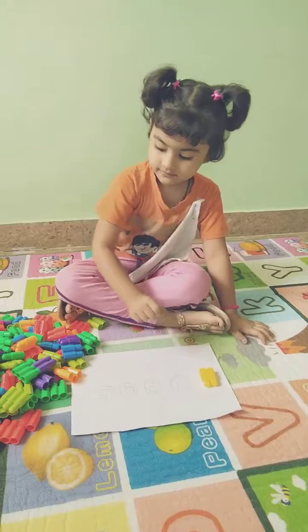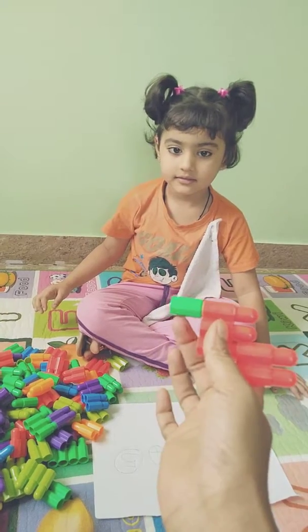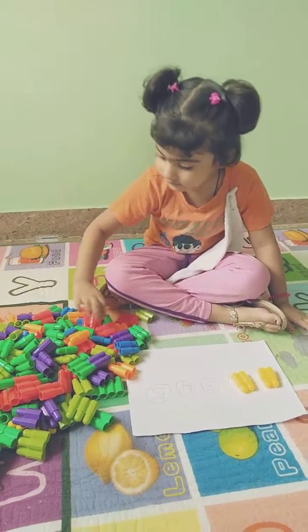What color is that one here? Yellow. And what is this color? And down? Very nice. Very good.